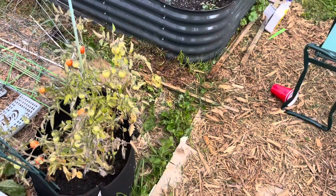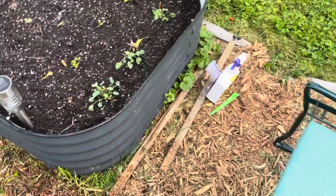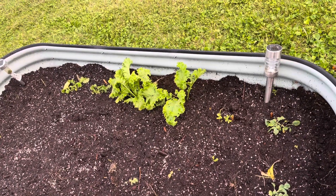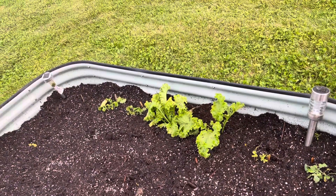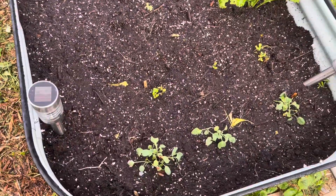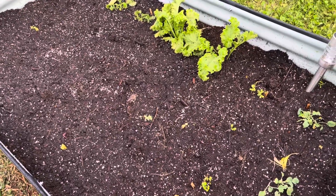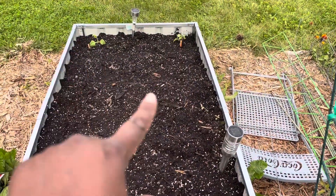Hey everybody, Rochita Monique here in our backyard garden. Those are the two mustards that survived from the spring or summer planting — this is bed number one. I added two more mustards on the end there, a mustard here, and then these are collards. The rest of that bed is empty. I didn't start as many collards as I thought I did. I also have cabbage on the corners where I put the seed tape.